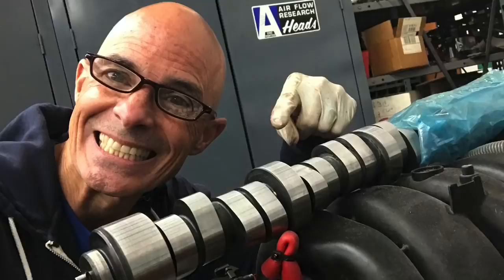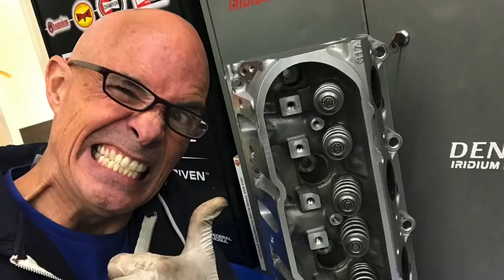Every form of forced induction has its pluses and minuses, and we get to choose. This video is not to show you what the best is any more than I can show you the best cam, the best intake, or the best cylinder head. What I can show you is what they all do.